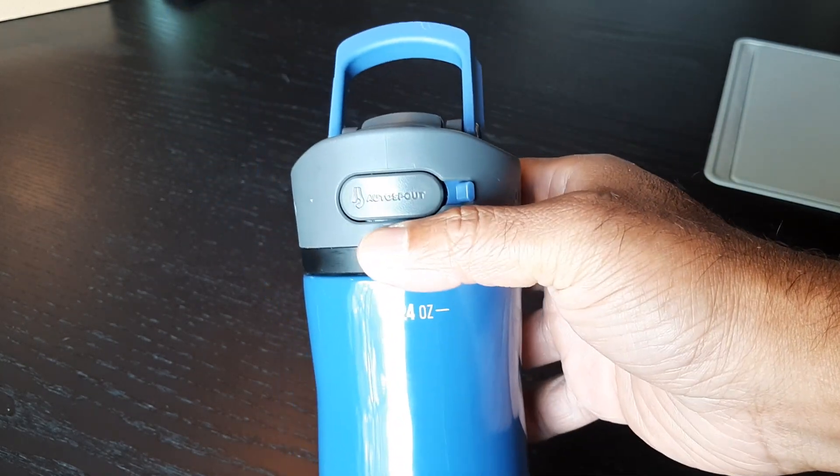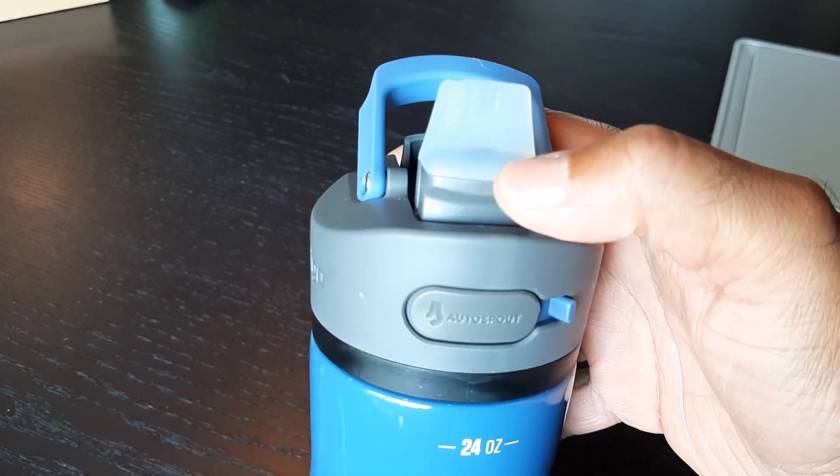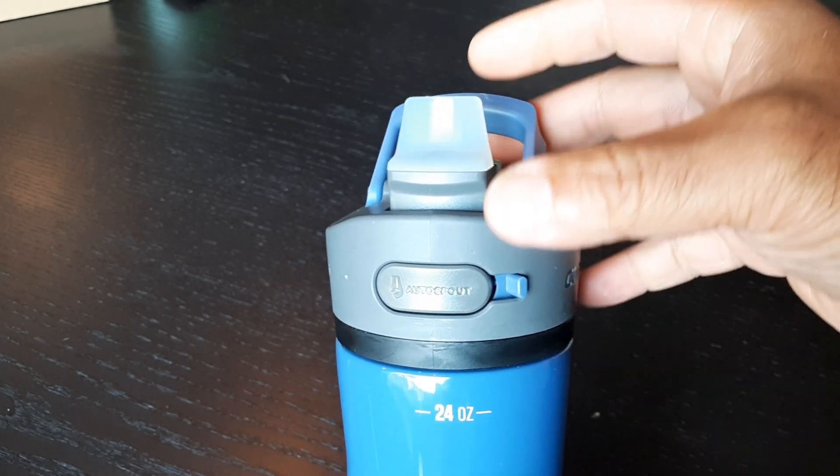It comes with this auto spout. You just press this and it pops open. One of the things I want to talk about is that when this pops open, sometimes a little liquid might come out and hit you in the face, so just be aware of that.